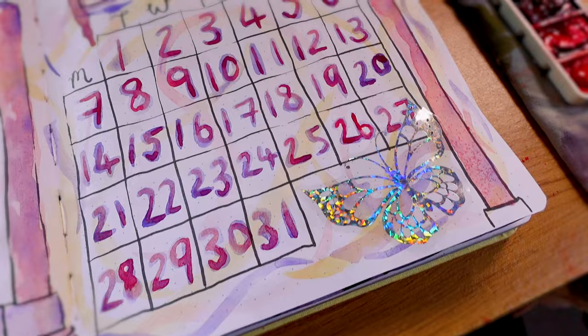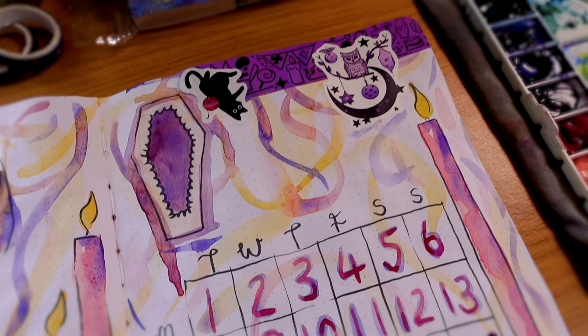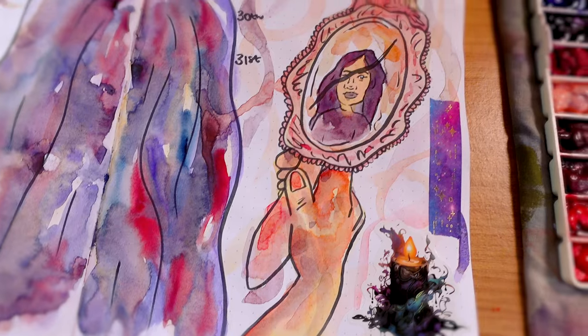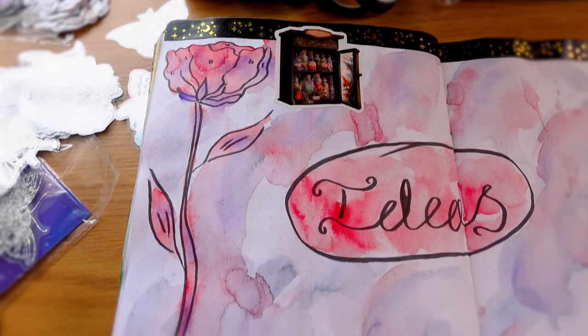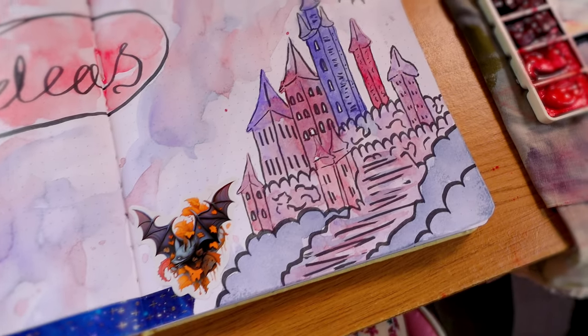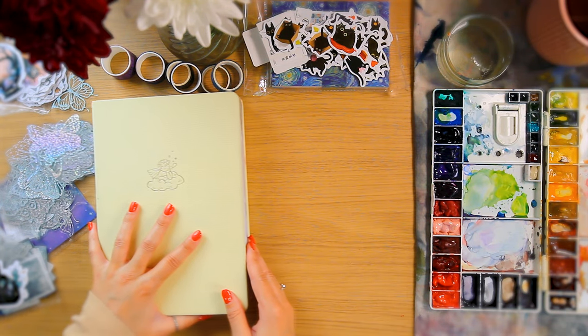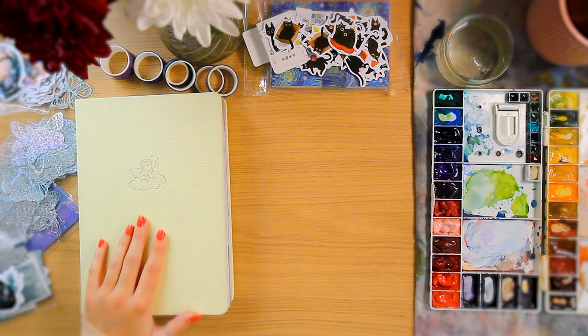If you haven't used watercolour like this, I definitely recommend it — it's a lot of fun. Please give this video a like if you've enjoyed it, and subscribe to see what we create next month. We're bringing out the acrylic markers again and using them with colour pencils. Thank you for joining me, have a fantastic week, and I'll see you on Thursday. Bye bye.